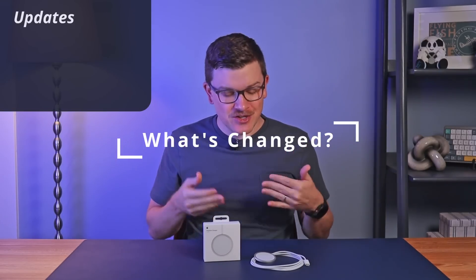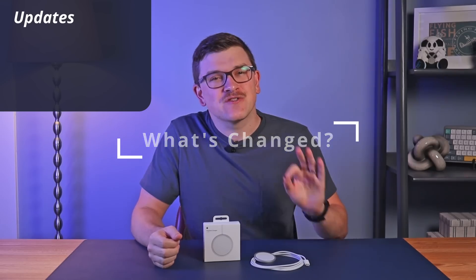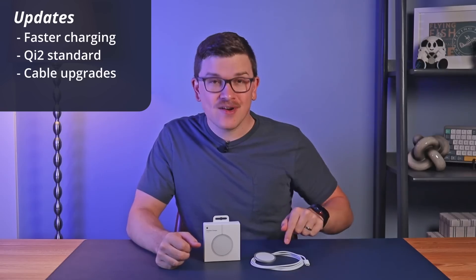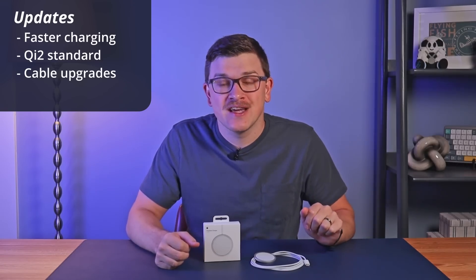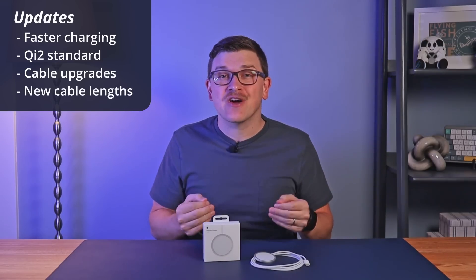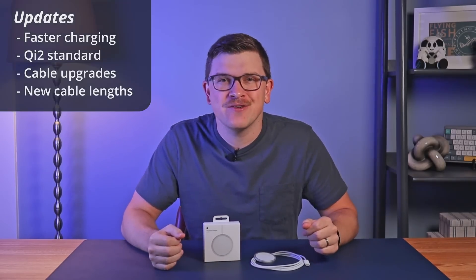Beginning with what has changed, the new MagSafe charger features faster charging speeds, the addition of the new Qi2 standard, upgrades to the cable materials, and multiple cable length options. This last one was a specific call-out in my previous MagSafe video, which looks at 10 things I wish I knew before buying one — link down in the description.